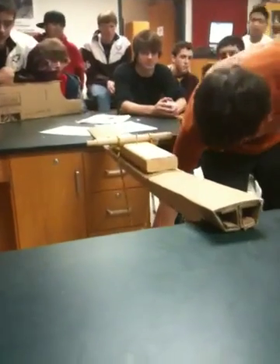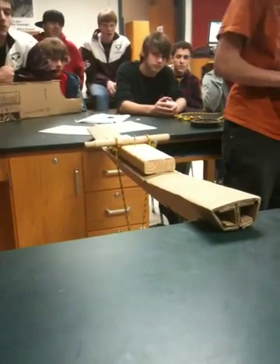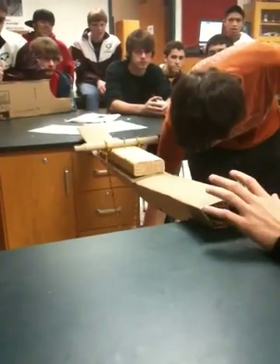No flop. Keep going. Let's smash this thing. Look at that buckling. It's going slowly. Oh, that scared me. Damn it.